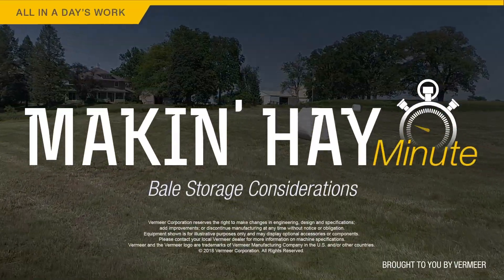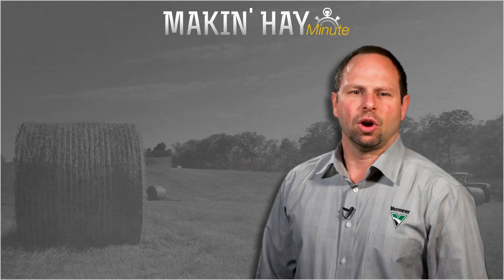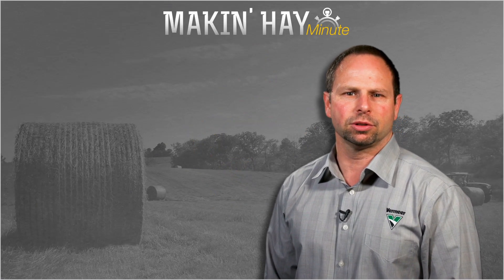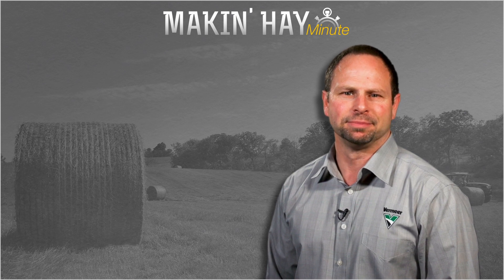Thank you Tim. With the Making Hay Minute, I'm Brian Setzer. Hope you enjoyed this episode of Making Hay Minute. Please check out some of these other videos or find us at MakingHay.com.